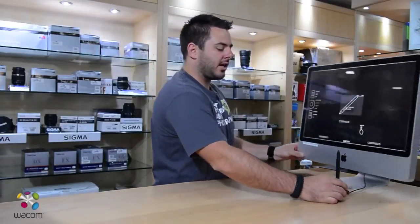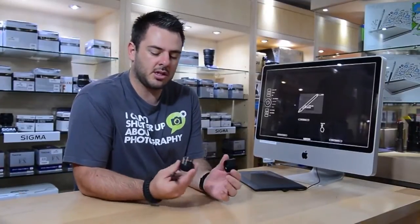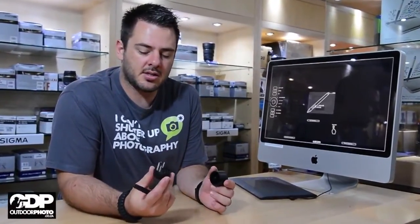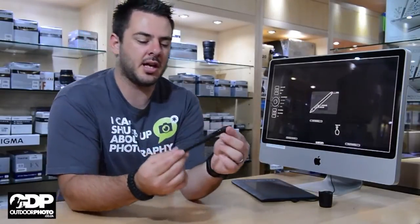If we have a look at the tablet quickly, you get the stylus in a little stylus holder so it's all neat and on your desk. The stylus holder also keeps all your nibs together if you want to replace the front nib on the stylus.